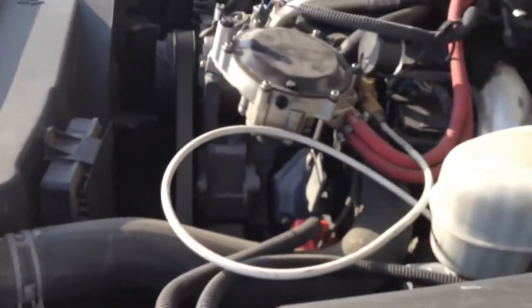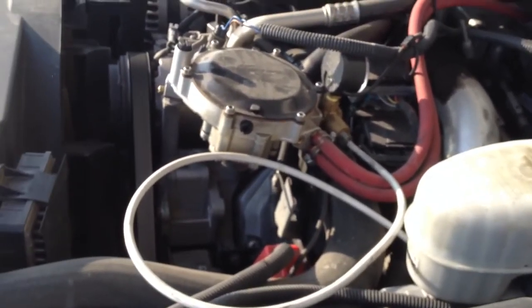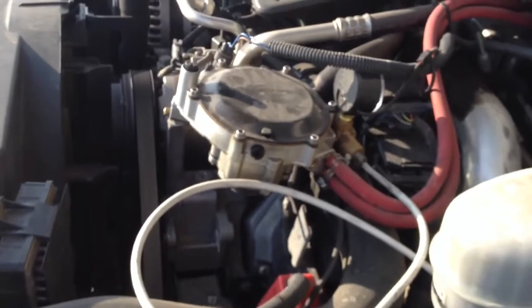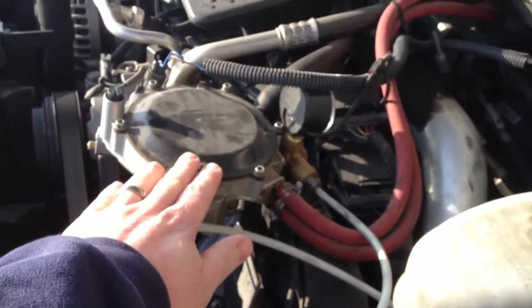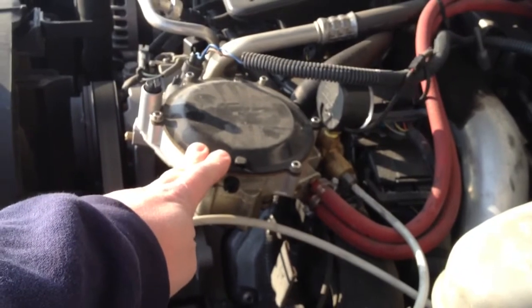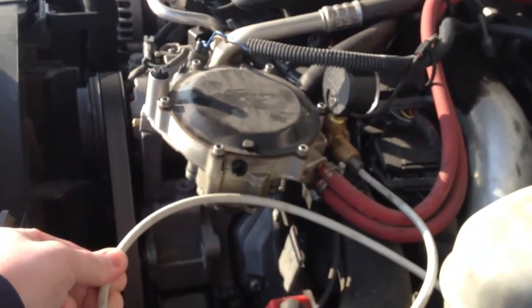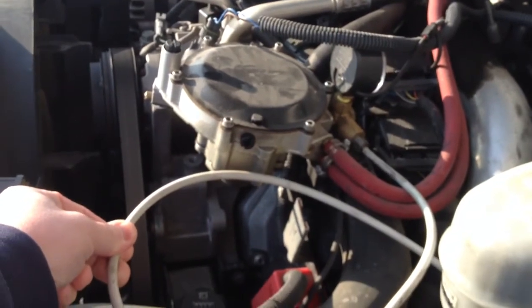While that's fueling, we'll show you the kit we have installed. Here is our CNGEdge diesel conversion kit. It consists of a regulator, which brings the high pressure gas in the tanks down to low pressure. Here's the high pressure line coming off of the tanks in the back.